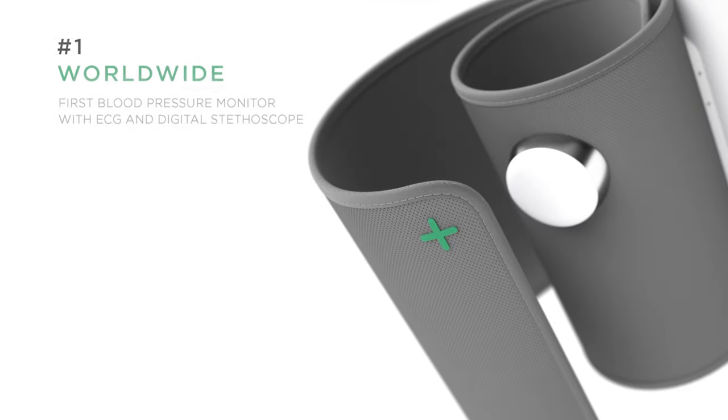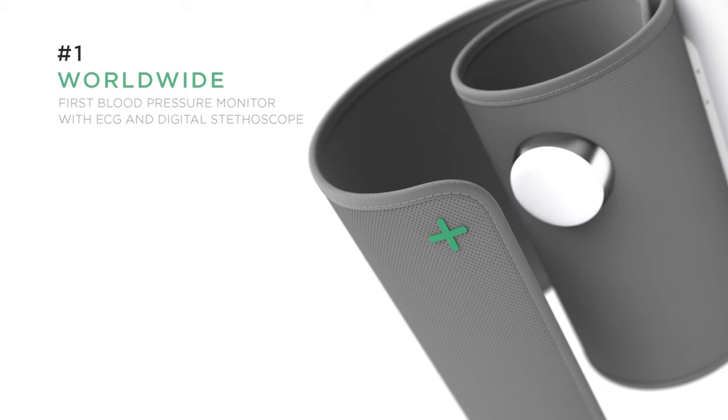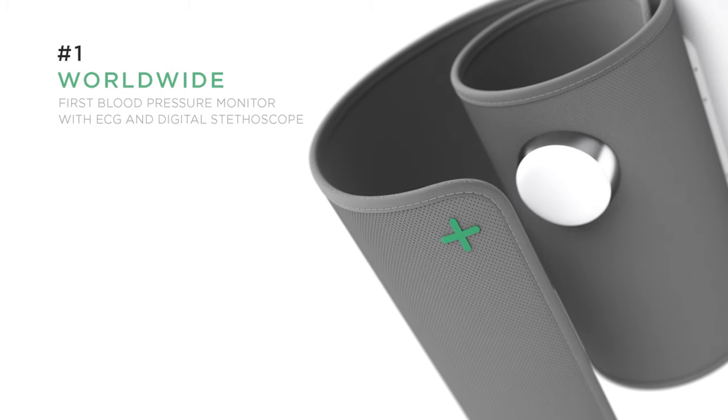Withings BPM Core is the world's first smart blood pressure monitor that can also help detect a variety of cardiovascular diseases that are more common among people with hypertension. And it does it all from the comfort of your home.